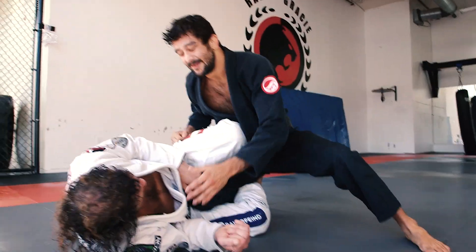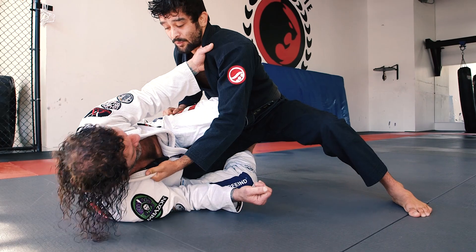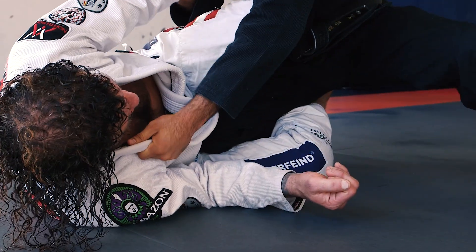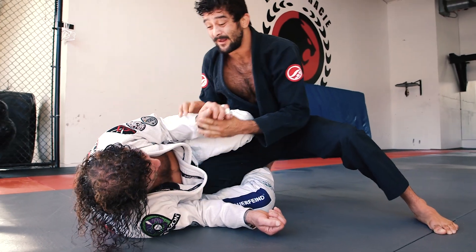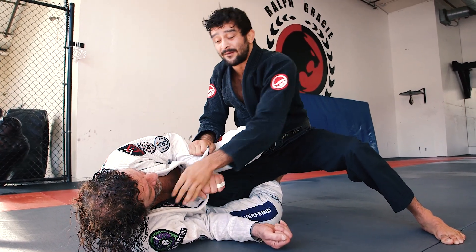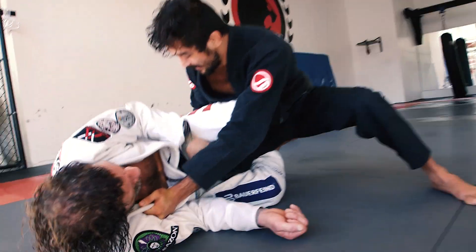Slippery mat there. I'm gonna grab the collar, lock my elbow. I always roll my grip here. If the guy puts a hand in the collar, you always want to break that. I'm gonna go inside here, roll the grip, and my hand's gonna come under.